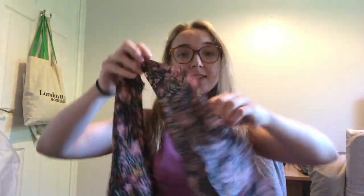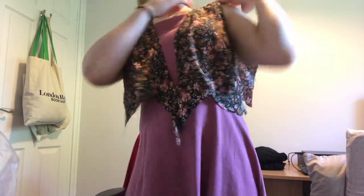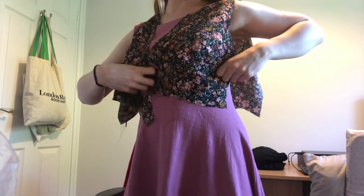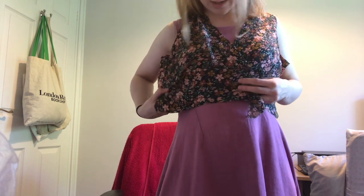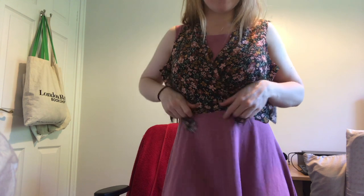Here we are - we have a lovely bodice with a variety of darts. We've got two darts at the back and then a large bust dart at the front - we've sewn it to the top and cut off the edge as the pattern suggests - and another little waist dart. Let's have a look at the fit. The shoulder seam sits right on top of the shoulder and the bust point sits correctly. The wrap is quite pretty, and the back is nice and neat. We're not doing the side seams just yet.